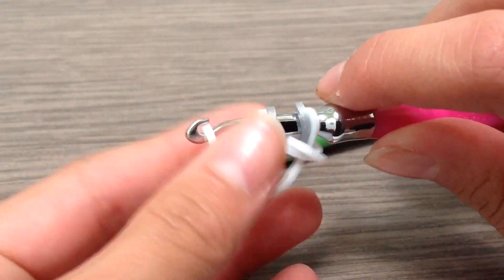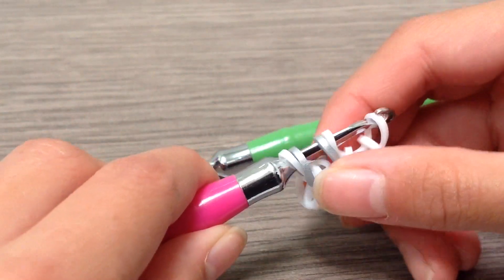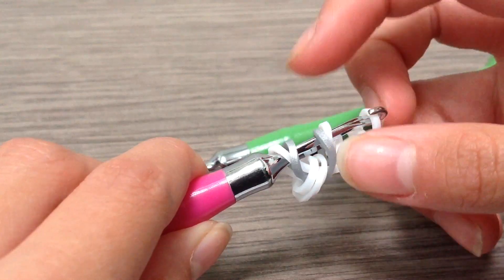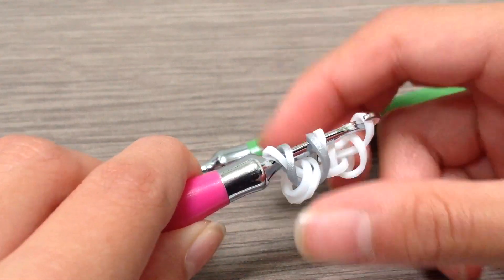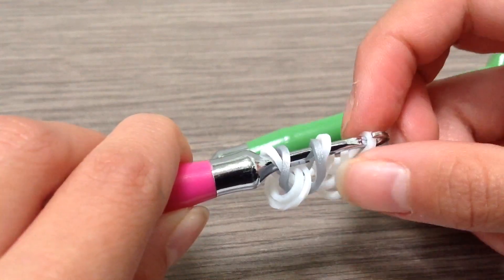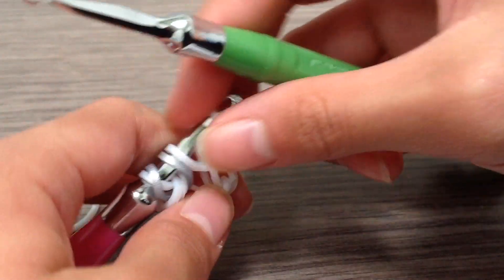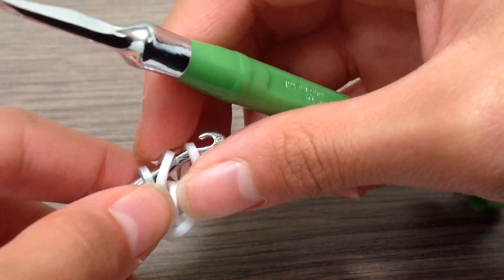What you're going to do is flip the hook with the bands on it — just flip it around like that. If you are left-handed you are going to do the same thing, but your hook should be on the right. Now you should watch carefully for this part, it is quite hard to do on camera.